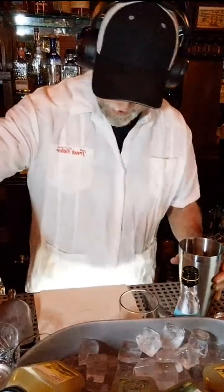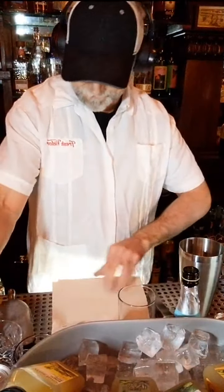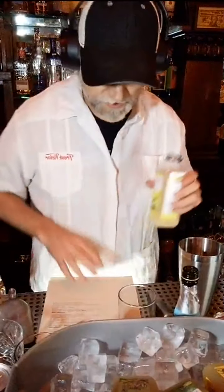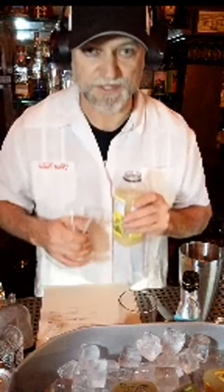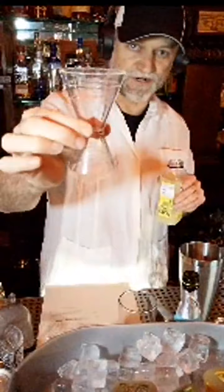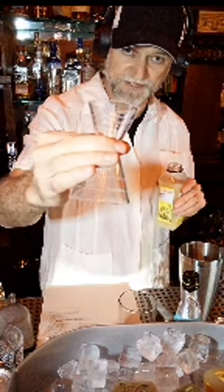We're going to first go with the Ward 8. This is a good demonstration of a one-to-one ratio on our recipe list. You can see right here we've got our lemon sour. If you didn't get a chance to buy some Fresh Victor beforehand, you can go to shop.freshvictor.com or freshvictor.com and find your way to the shopping page. Use the discount code FV2021 and you'll get 21% off, shipped direct to your house with free shipping.